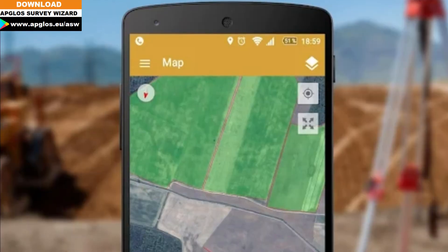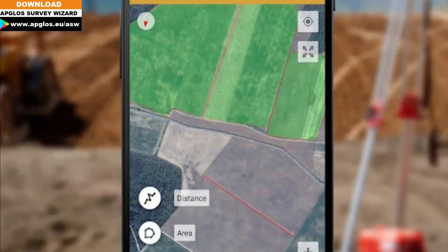Use a complete GPS surveying kit with the Abglow Survey Wizard, and not the free version of GPS Field Area Measurement.